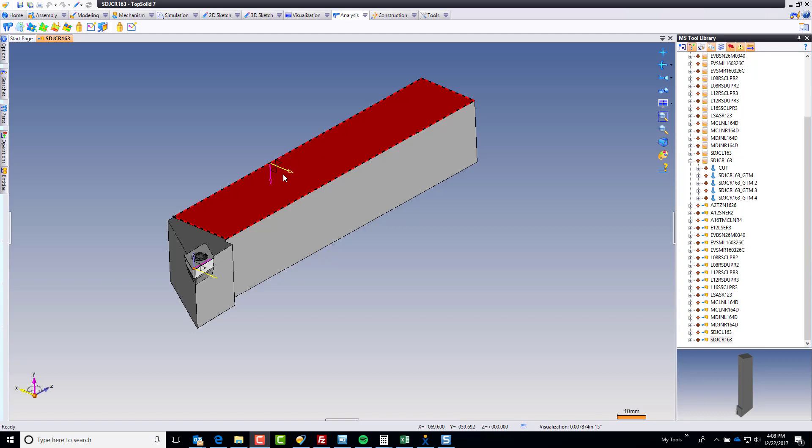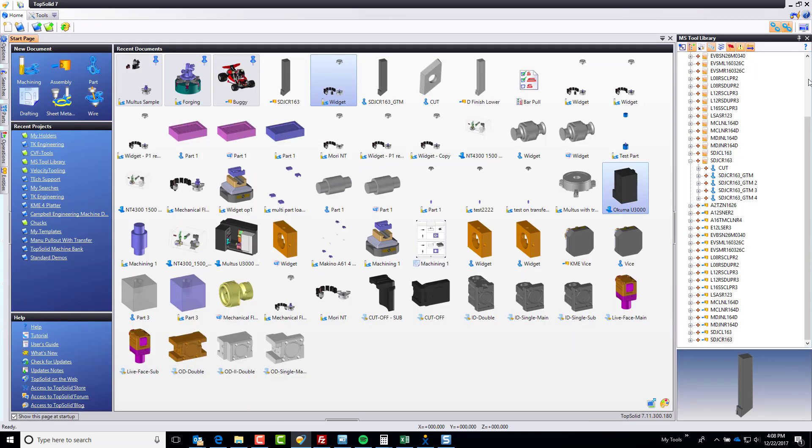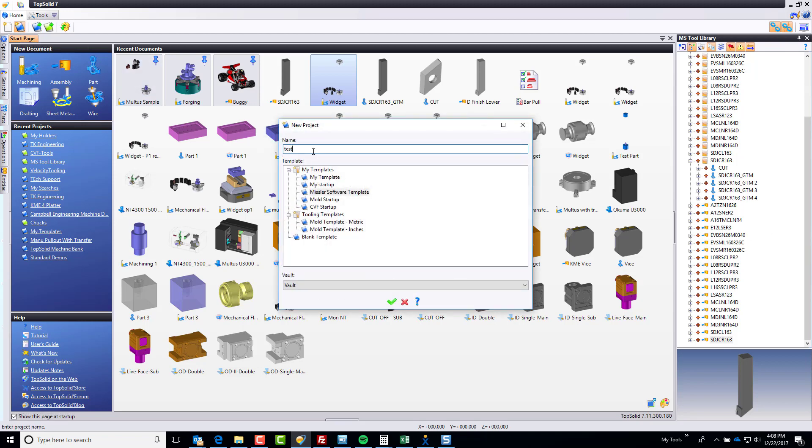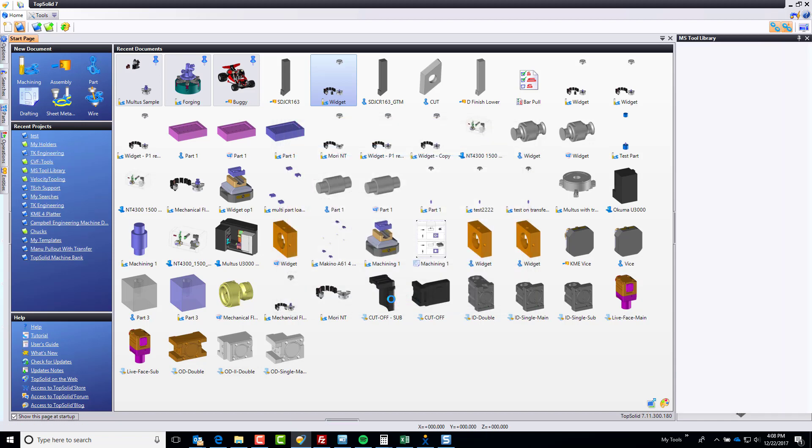Welcome back. Here we're going to test this tool to make sure it functions. The best way to do that is in a test project. So I'm going to close this for now — I still have my library open. I'm going to start a new quick project and call this 'test.' It's always best to test your work before you go into any type of production environment.